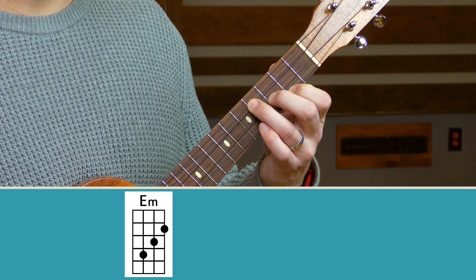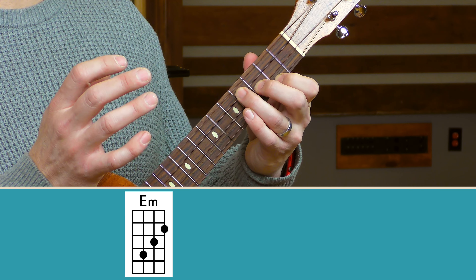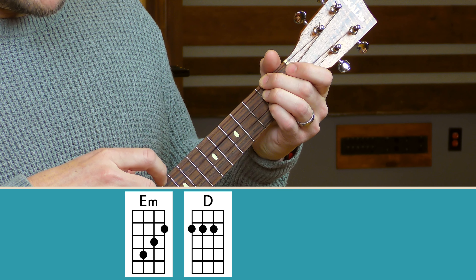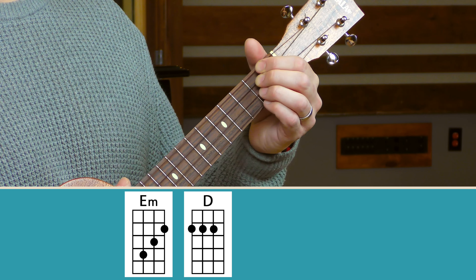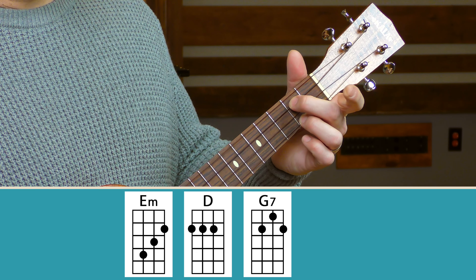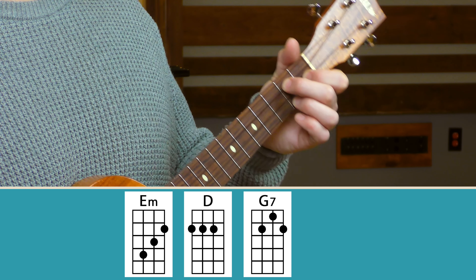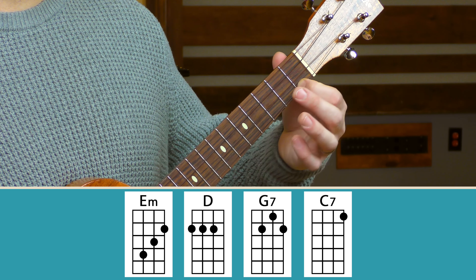Let's check out the new chords for this section. We need an E minor chord — a little staircase on the second, third, and fourth fret of the C, E, and A strings. We also have a D major chord, played on the second fret with middle, ring, and pinky on the G, C, and E strings — or you could use index, middle, and ring. Another new chord is G7, which looks like G but sounds more bluesy: middle finger on the C string second fret, index on the first fret of the E string, ring finger on the A string second fret. And then we have C7 — index finger on the A string first fret, a nice bluesy C chord.